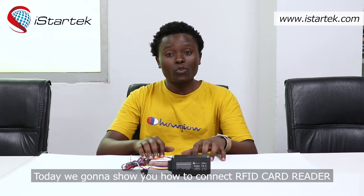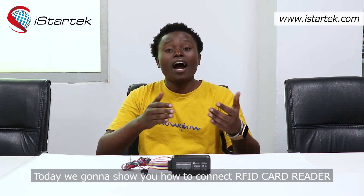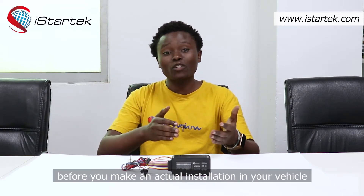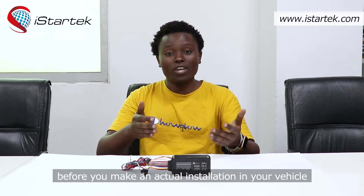Hello everybody, this is Matthew from iStratech, an advanced quality manufacturer of 2G, 3G, 4G GPS trackers since 2015. Today we're going to show you how to connect an RFID card reader to the VT200L GPS tracker at your office before you make an actual installation in your vehicle.